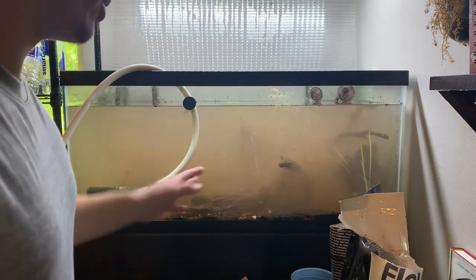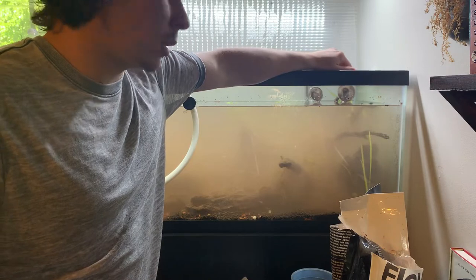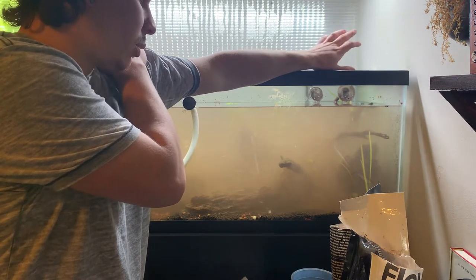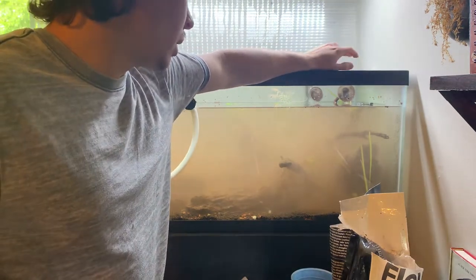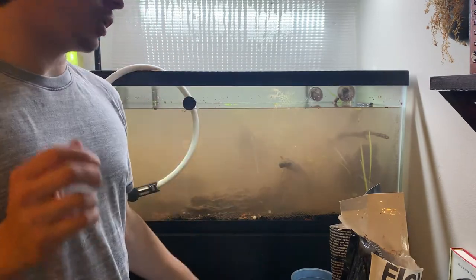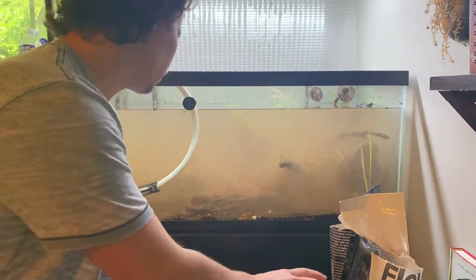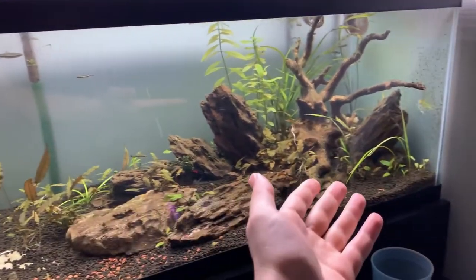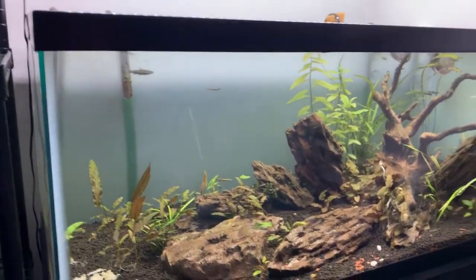I'm just gonna finish up this water change and call it there today. Then tomorrow I'm gonna go through and replant all these plants that kind of got pulled up, move some stuff around plant-wise, and we will do a deep clean of the tank — scraping all the glass, cleaning all the lily pipes and tubes, and servicing all the canister filters. It's the next day and the tank has cleared up beautifully, so I'm gonna go ahead and do some maintenance: servicing the filters, cleaning the glass, and replanting all these plants that came up.